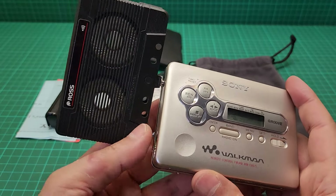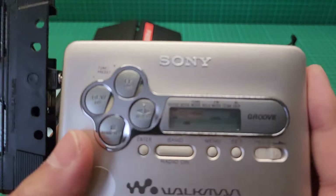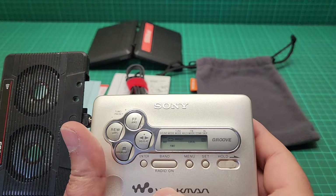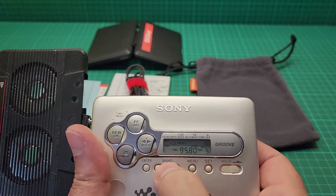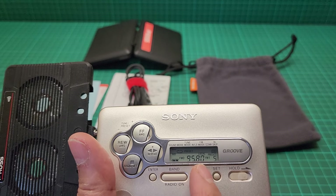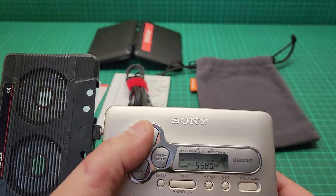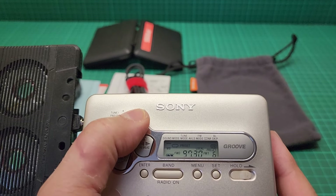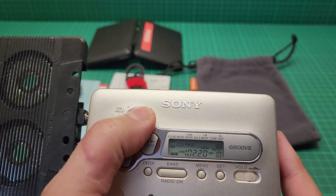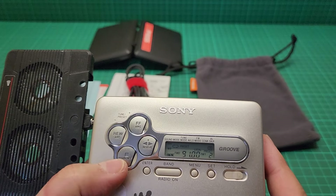Let me turn the volume down. This item was in storage, and look — when we go to the radio it still has all the presets. I haven't changed it, I haven't reprogrammed it, and it has all of them still saved.